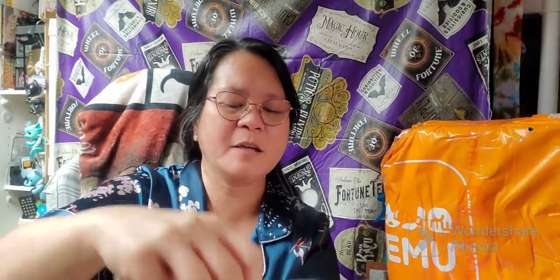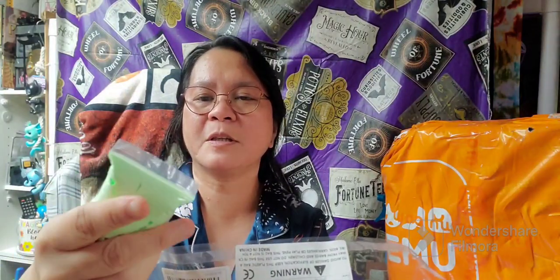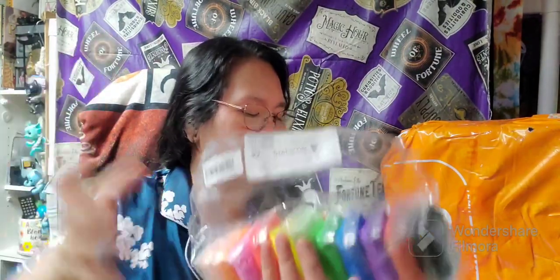I just want to try it for a project I'm thinking of. I'm going to use that. And this is $2.03 upon my purchase.